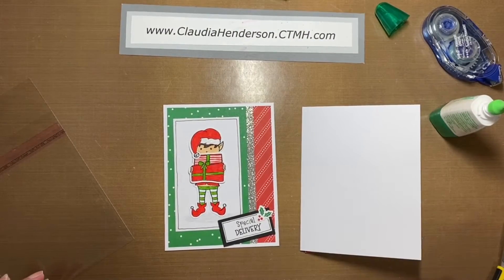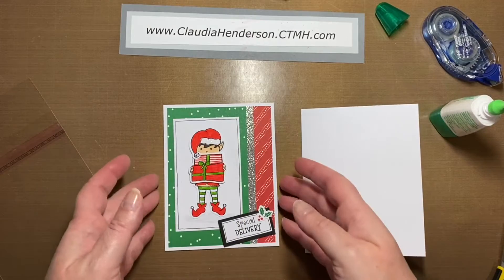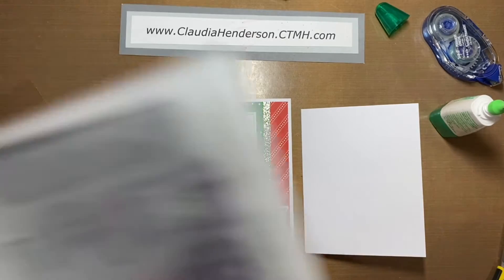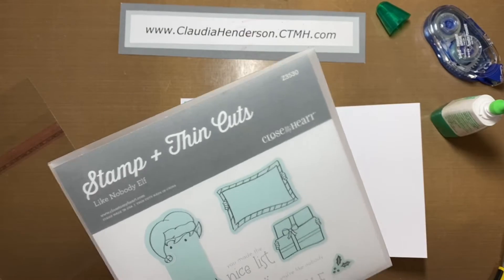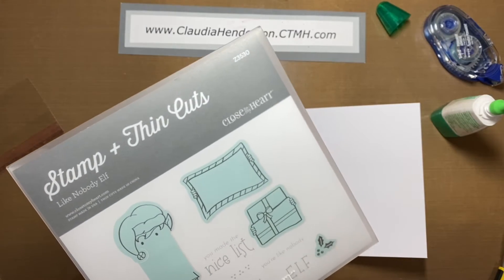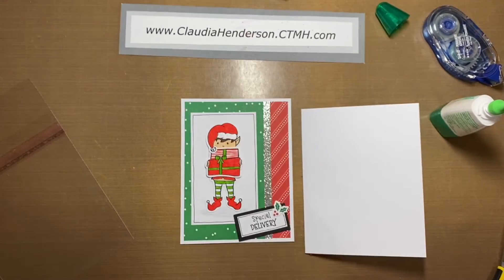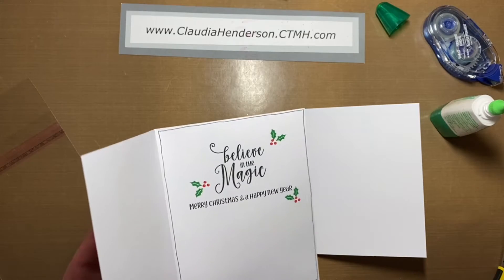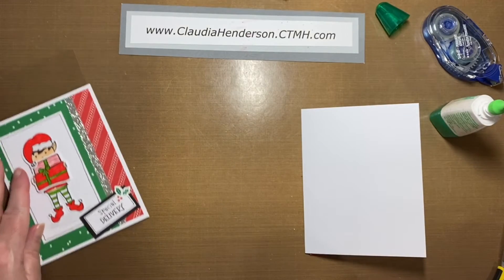Hello and welcome to card number two from our October card making set. This one is an old favorite — this little cutie elf was in the program about two years ago and it came with the card making stem set. It's a really cute set. You have two dies: he's either holding a sign or holding a little package. In this case we're going to use the package. I don't think this one is available anymore as it sold out before we even get to it at the end of the book. This is the inside, all stamped and ready to go — let's get started.